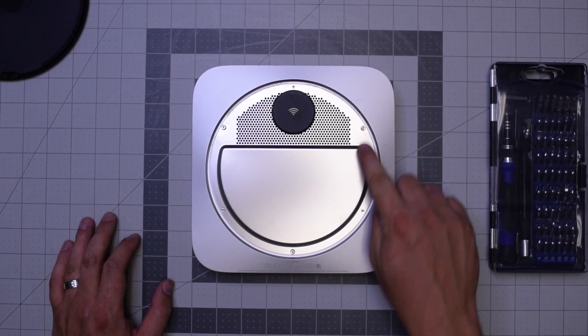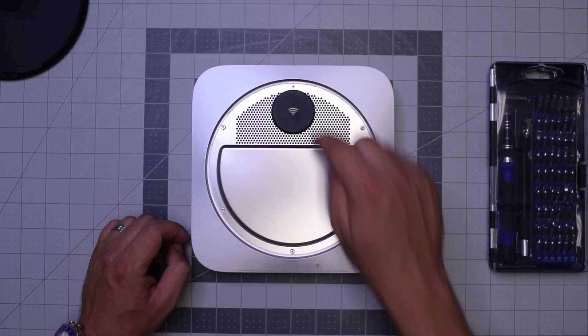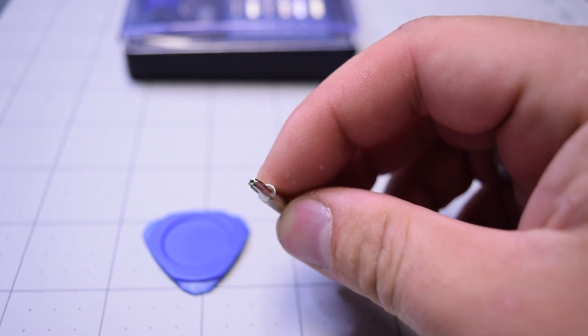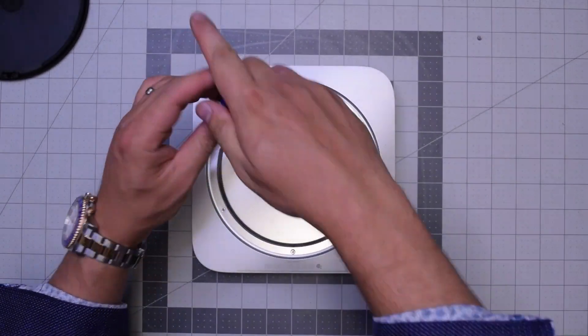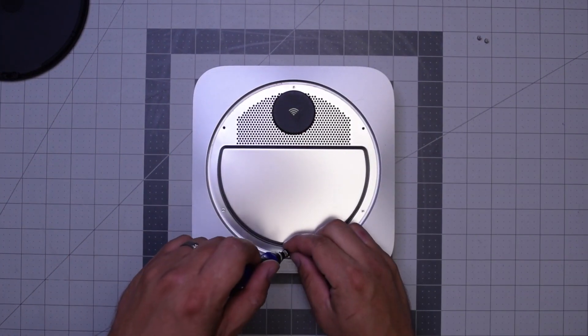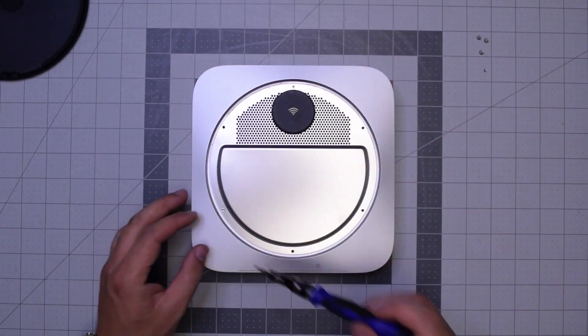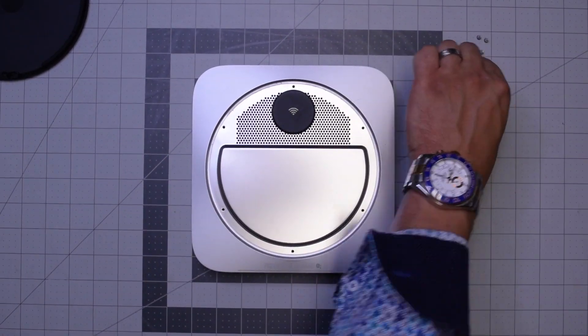There are three wide TR6 screws and then three small TR6 screws. It's kind of hard to find that bit, so let's go ahead and remove those. You can't remove them with a regular T6 because that little post in the middle of the screw blocks it from going in, so you need the special screwdriver.